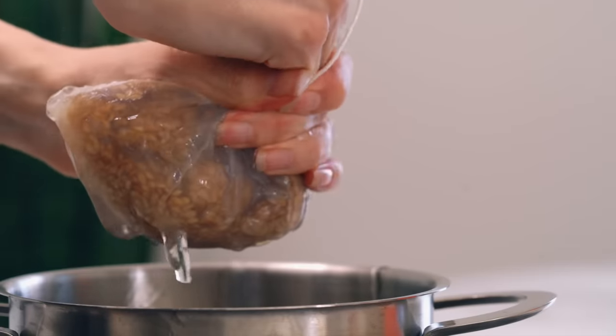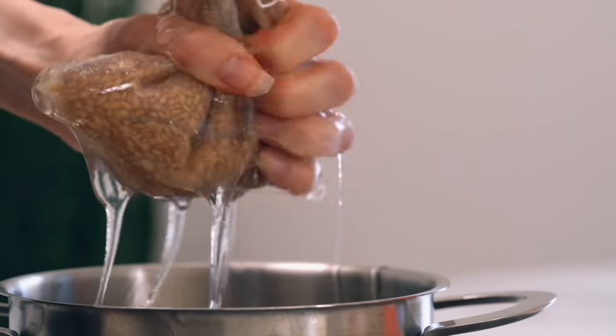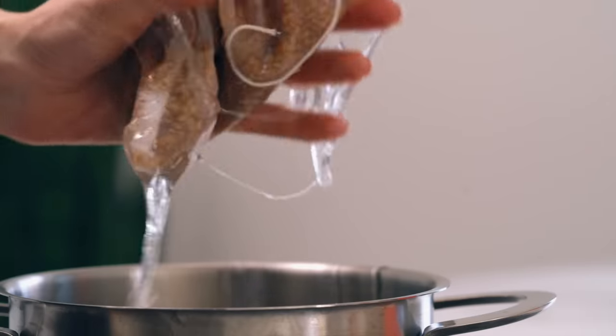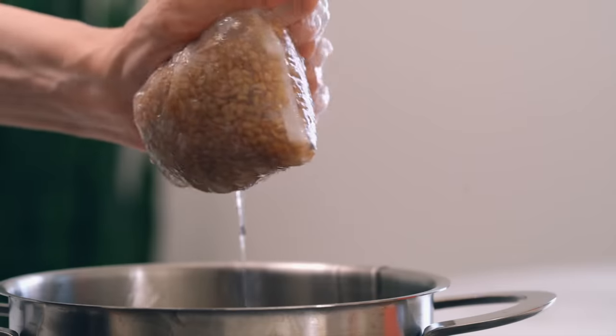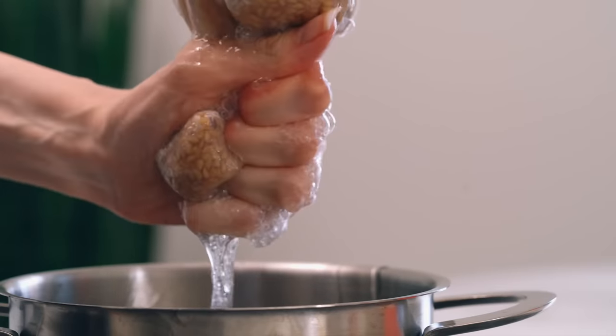If you do find your gel too thick to strain, no worries — you can just add your flaxseed gel into a nut milk bag or a panty hose and squeeze the gel from the seeds. If you prefer a thicker gel, for instance if you want to use it to style your hair or if you have curls, you could always use this method instead. But the strainer method is much easier in my opinion.